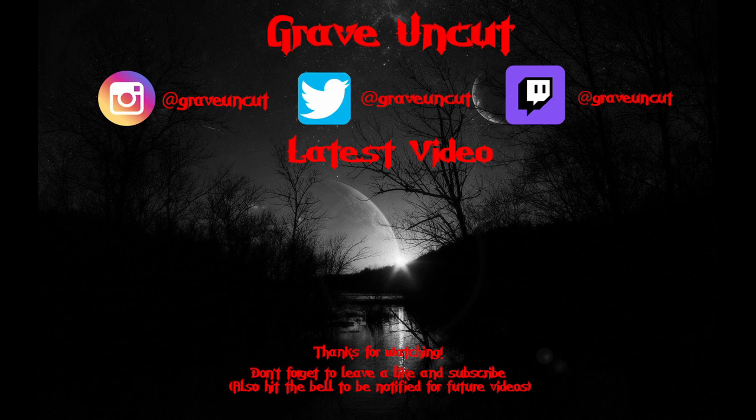I hope you guys enjoyed the video. I know this is a different style — you guys are used to seeing the Pokémon card unboxings, and it's been a long time since I've done a sit-down video. But this has been episode one of Grave Tries G-Fuel. I'll see you guys in the next one. Thanks for watching. If you enjoyed this video, subscribe for more and hit that bell icon to be notified for future videos.